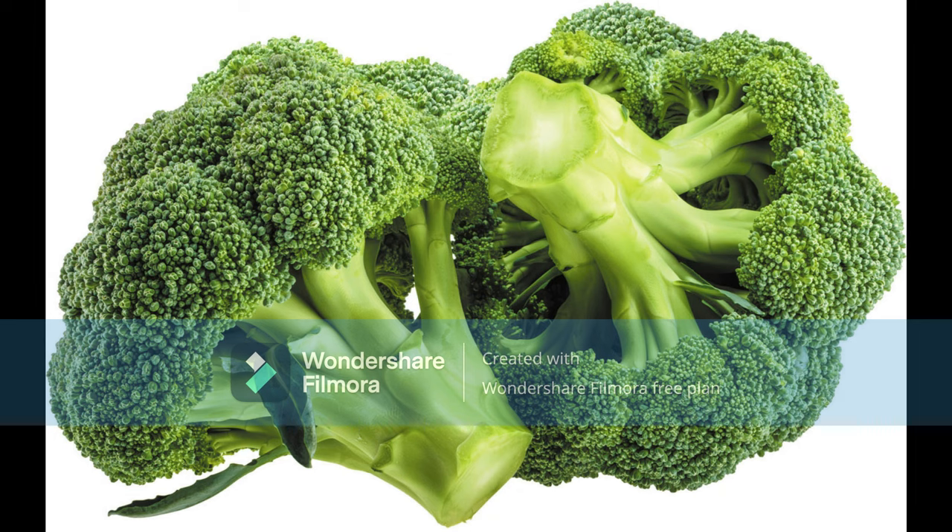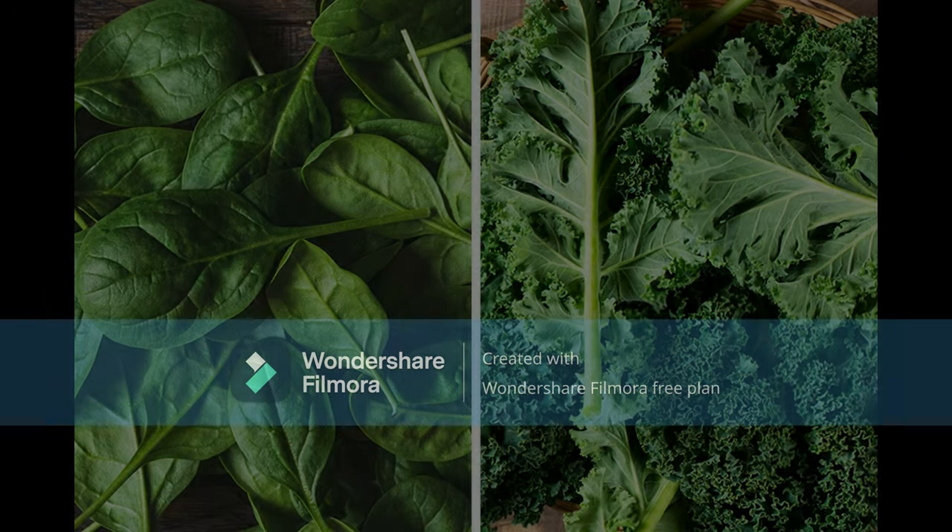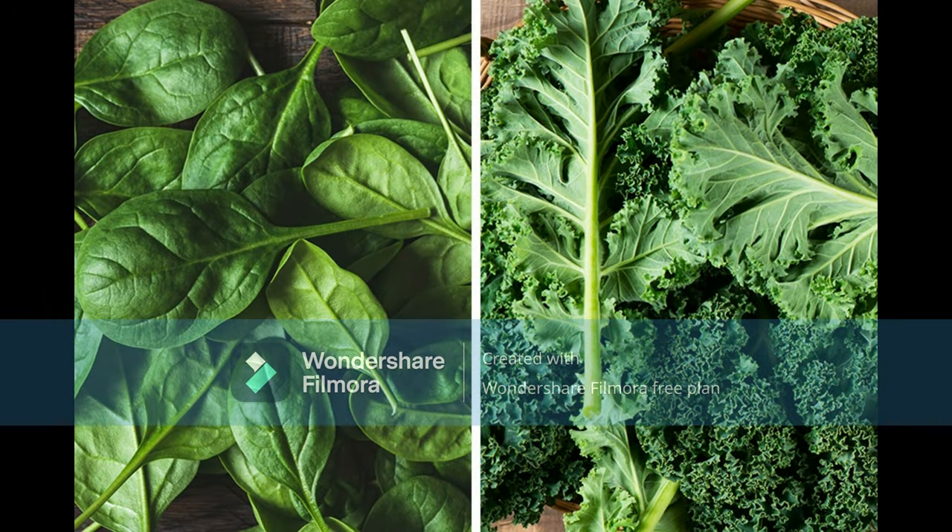Then there is broccoli, which sits at around 15mg of calcium per one cup. There are a lot of different vegetables you can use for this — I have just mentioned a few common ones.